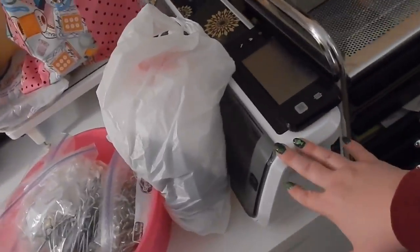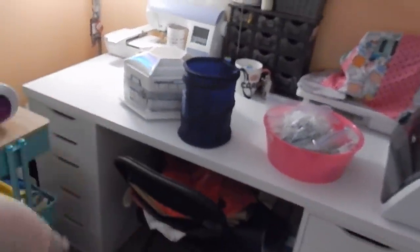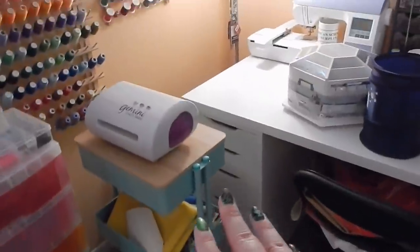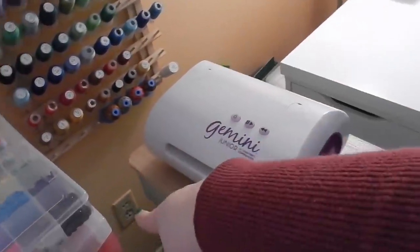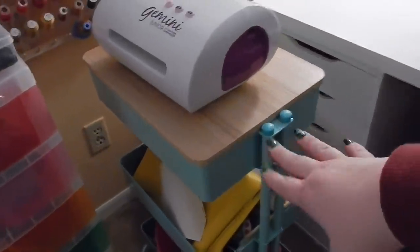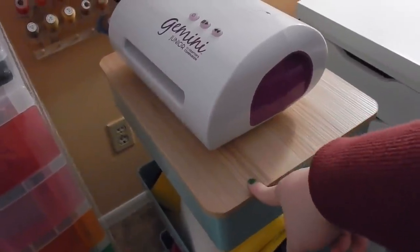Here's my Brother ScanNCut. I have my sewing machine over here, my embroidery machine right here, and then another one of these tables with the Alex drawers. Up here I have a shelf with some knickknack stuff, and in the chair is a ton of vinyl. Over here I have a cart with my Gemini Junior. I've used it a handful of times — I love it, but getting up to use it and finding a plug is just not convenient. Underneath I keep some vinyl — it's more my sewing cart.